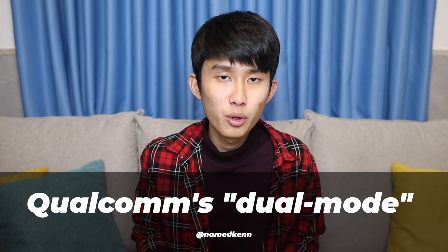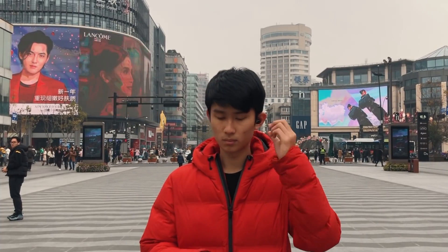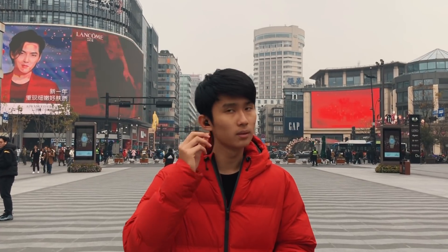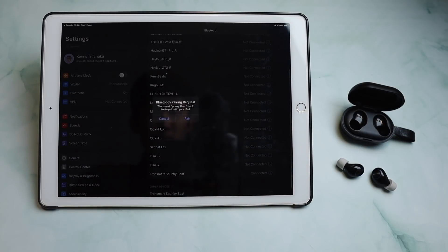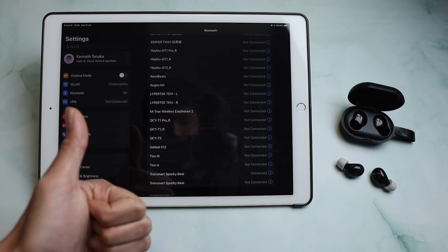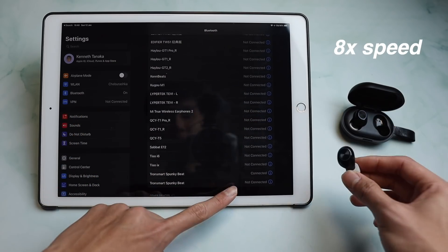Just like the Edifier TWS1, the true wireless experience with this Qualcomm chip is better than the master-slave configuration we see in the older QCYs and Halos. Turning on for the first time will automatically put it to pairing mode, and when you pair to one, your phone will automatically prompt you to pair to the other one. So you have two pairings of the same name — one is the left side and one is the right side. No matter which side you take, they will try to find your phone first.